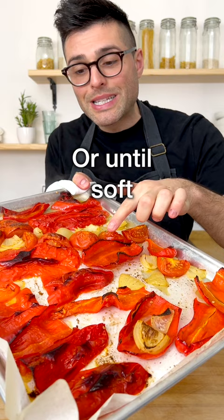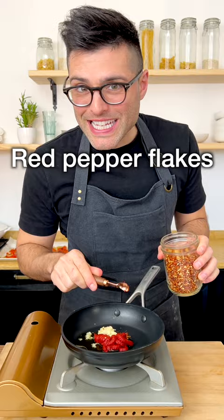Then to a small skillet, add some extra virgin olive oil, tomato paste, grated garlic, red pepper flakes, and cumin. What we want to do now is fry the tomato paste in the spices for about three minutes.